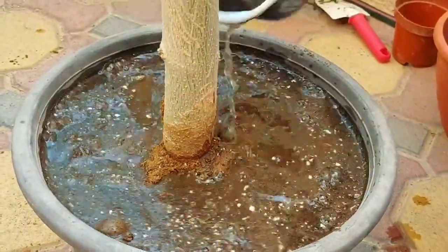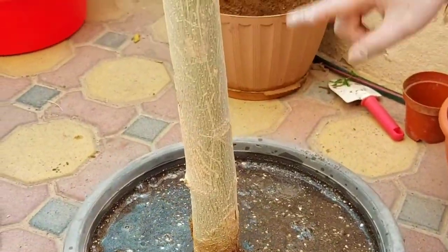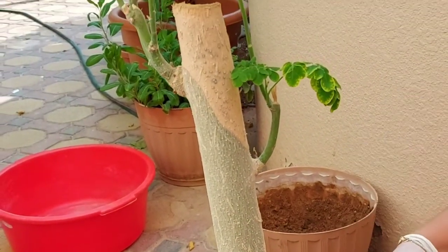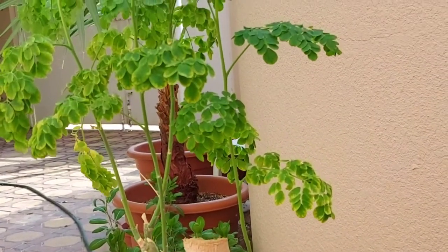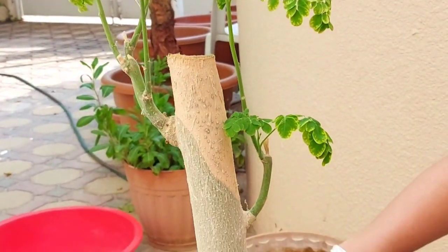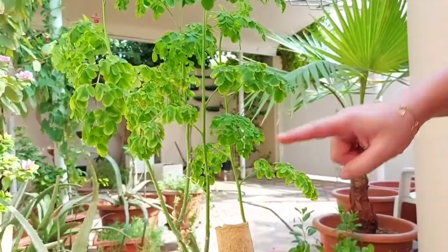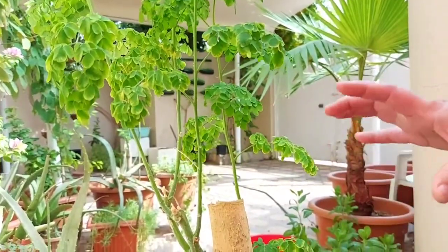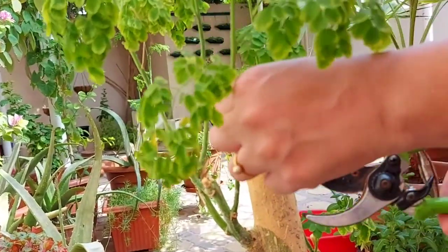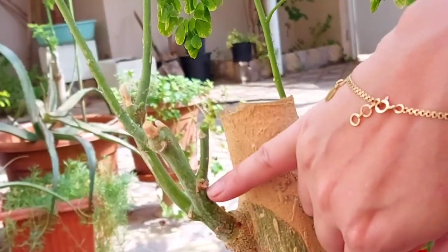Moringa will become healthy and produce good green leaves in a pot, but it will not become a tree. It will grow nicely but will not produce fruit in pots. If you plant it in the ground it will produce fruit. Now I'm going to remove all the leaves of this plant because the plant comes under stress after repotting, so I'm just going to cut the leaves. These leaves I will use in my kitchen. I'm cutting from the nodes where you can already see signs of sprouting.